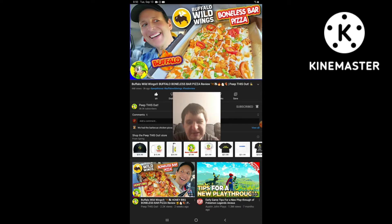Also, Michael Vlogs, if you're watching this, it's another reaction video. So yeah, I'm going to react to it.